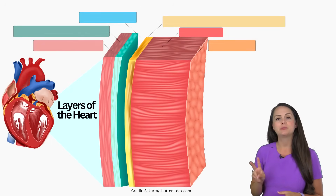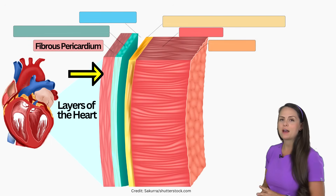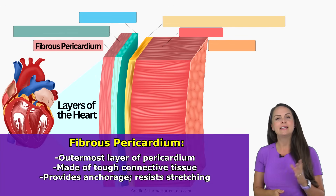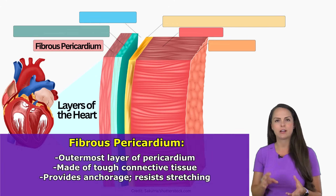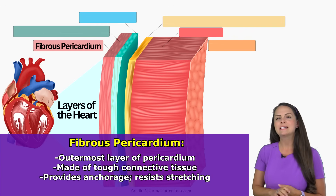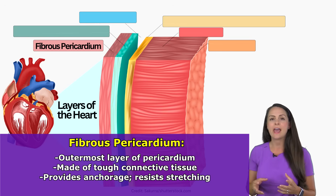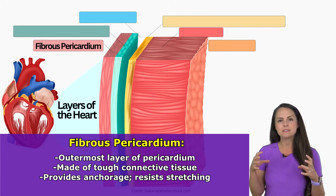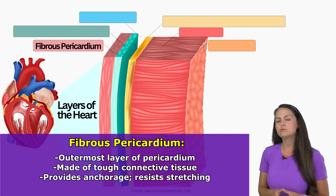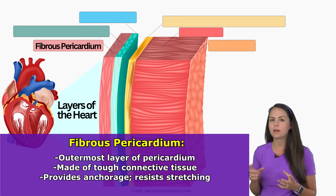Now the pericardium is made up of two layers. The first layer, which is our outer layer, is known as the fibrous pericardium and this layer is made up of a tough connective tissue, hence its name fibrous which means very strong. Because of its composition of this tough fibrous material, it's great at providing anchorage to nearby structures like the great vessels and the diaphragm, so it keeps it in place in the mediastinum. In addition, this fibrous pericardium plays a huge role in preventing our heart from overstretching when we have an increase in blood volume.